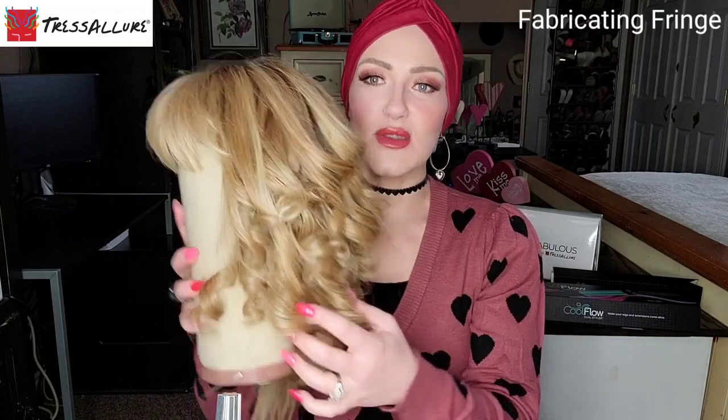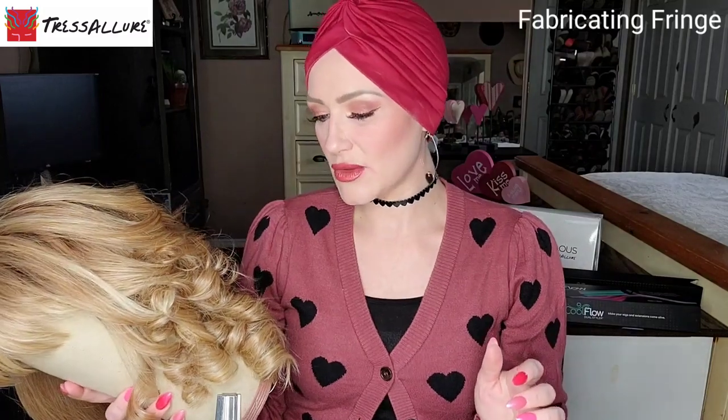I would have the ability to do that with my hair, style it, and then put it back on. It's kind of nice to be able to take it off, put it on a blockhead, style it, and put it back on. But if you like to have the ability to have your wig on and style it while it's on your head, I see no reason why you wouldn't be able to do that. It's kind of a preference.